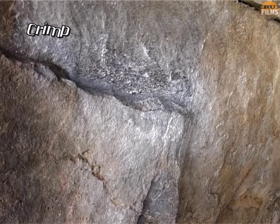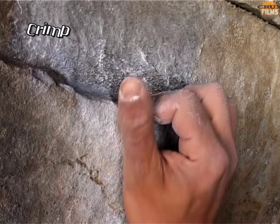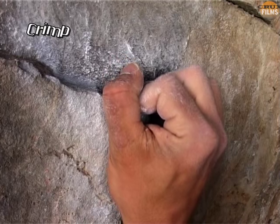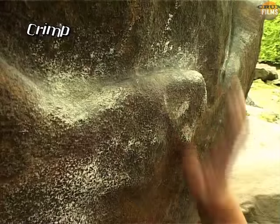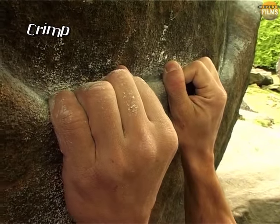With small edges that are either flat or slightly incut, the most commonly used method is to hyper-extend the first finger joints and lock the thumb in place over the index finger. The wrist should then be kept slightly bent in order for maximum strength to be expressed.